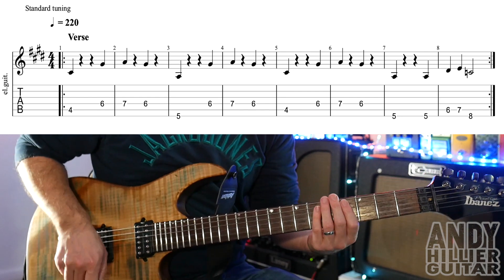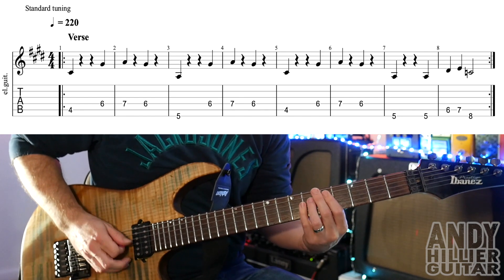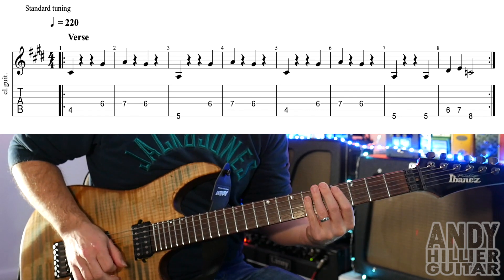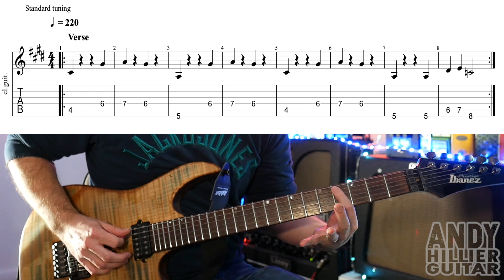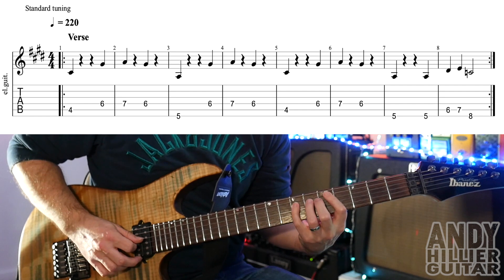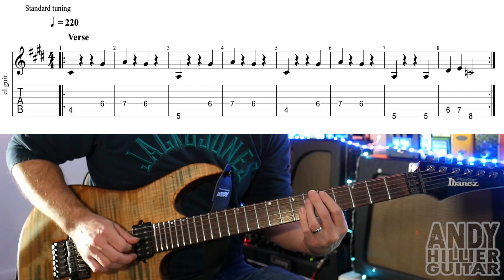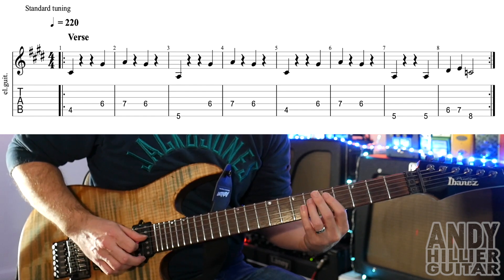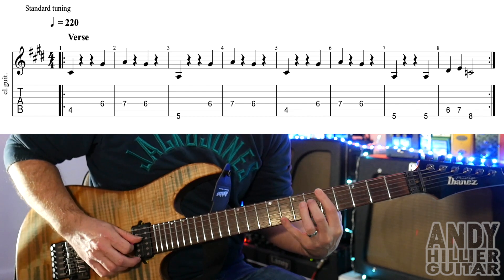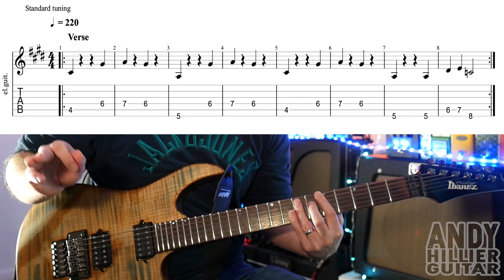Now the verse — the main riff goes like this. For that we're playing A4 and then D6 and then D7 and then D6. So that's the first two bars. Then it goes to E5, then D6, D7 and then D6. So bars three and four go like that.